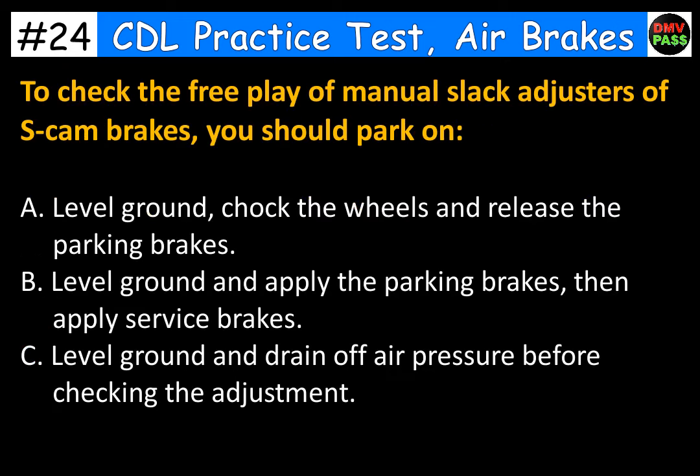To check the free play of manual slack adjusters of S-cam brakes, you should park on: A. Level ground, chock the wheels and release the parking brakes. B. Level ground and apply the parking brakes, then apply service brakes. C. Level ground and drain off air pressure before checking the adjustment. The correct answer is A. Level ground, chock the wheels and release the parking brakes.